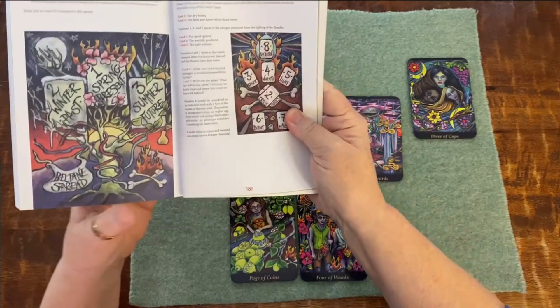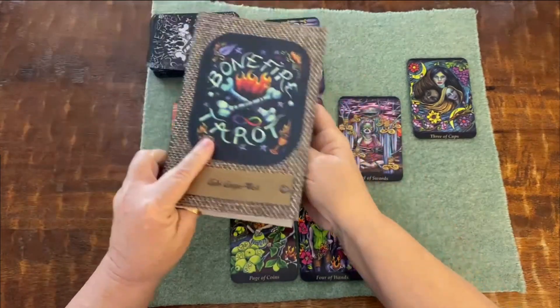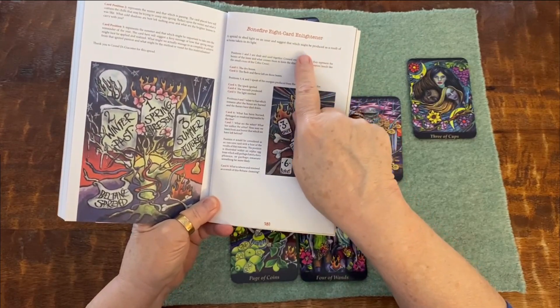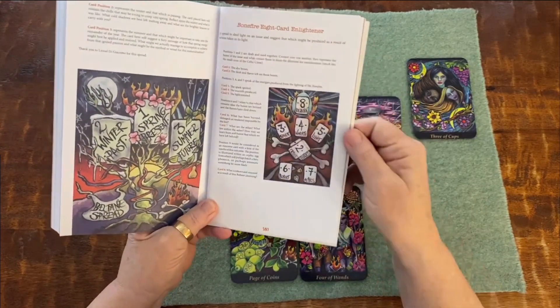This one reading she has at the back of her book is called the Bonfire Eight Card and Lightener spread.